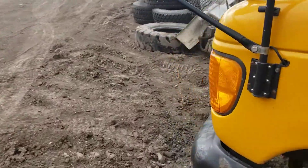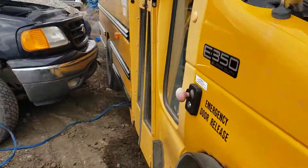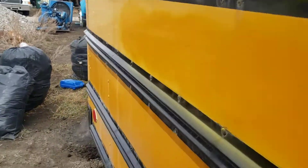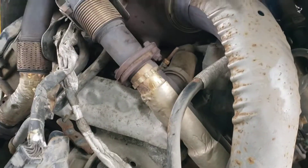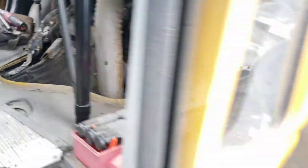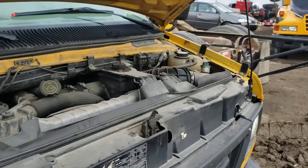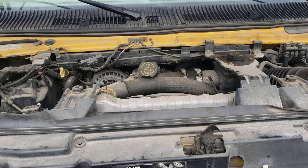Seems to have a good pedal response. I don't see any major smoke coming out of the back end. Doesn't seem like anything's pouring out of it. So I'll get this one out and I'll do a compression test.